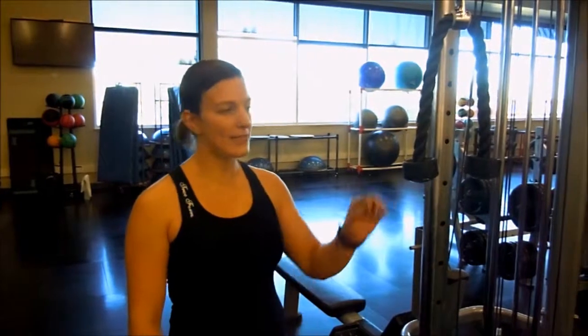Hi, I'm Dorothy Keith, Complete Truth Protein Sponsored Athlete. I'm going to show you how to do a tricep extension today.